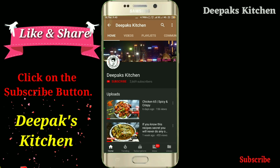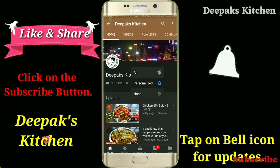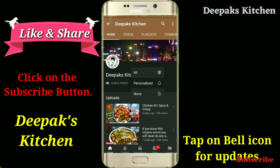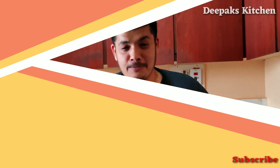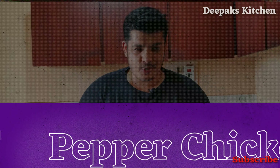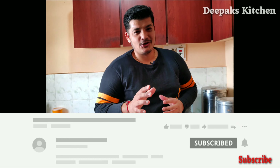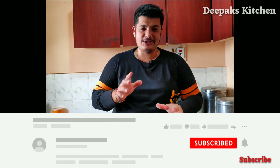Welcome to Deepak's Kitchen. Click on the red subscribe button and don't forget to click on the bell icon for regular updates. Hi there, this is Deepak Kshatriya and I welcome you all to another new session in Deepak's Kitchen. Today I'm going to make pepper chicken, Chettinad style. Lots of my subscribers and friends are asking me to show this recipe, so I'm doing this for you.